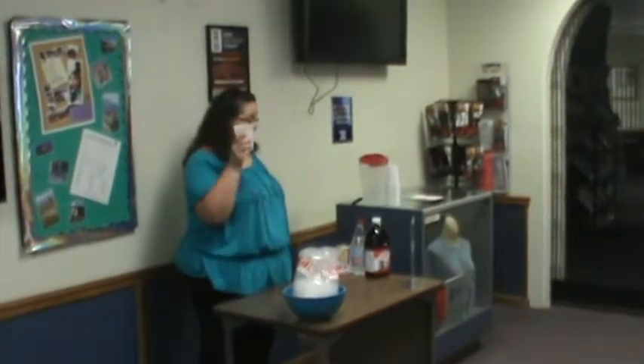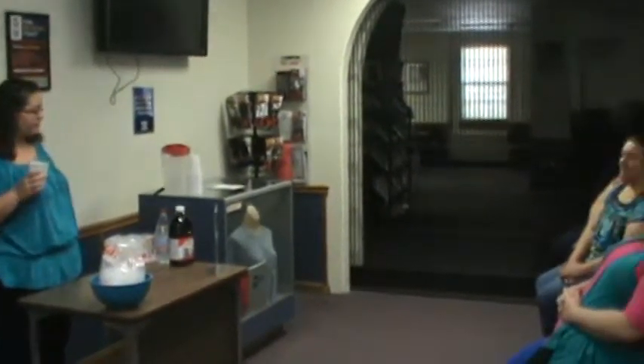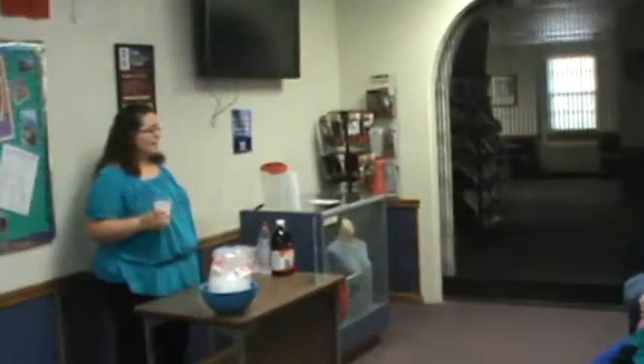It sure is hot outside, and boy is this good. Even though it's supposed to be fall, we live in Texas, and guess what? It's hot. So maybe you're tired of your traditional water, soda, tea, and your usual libations. I've got a nice, simple, and delicious punch recipe for you.